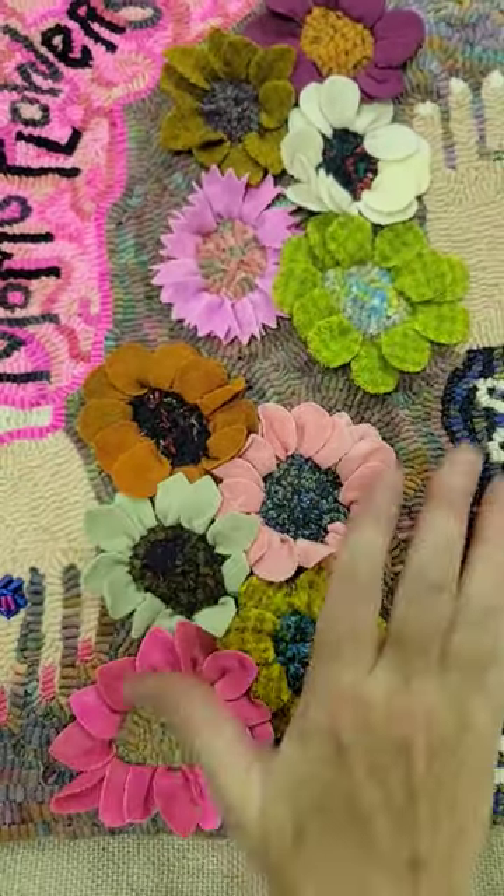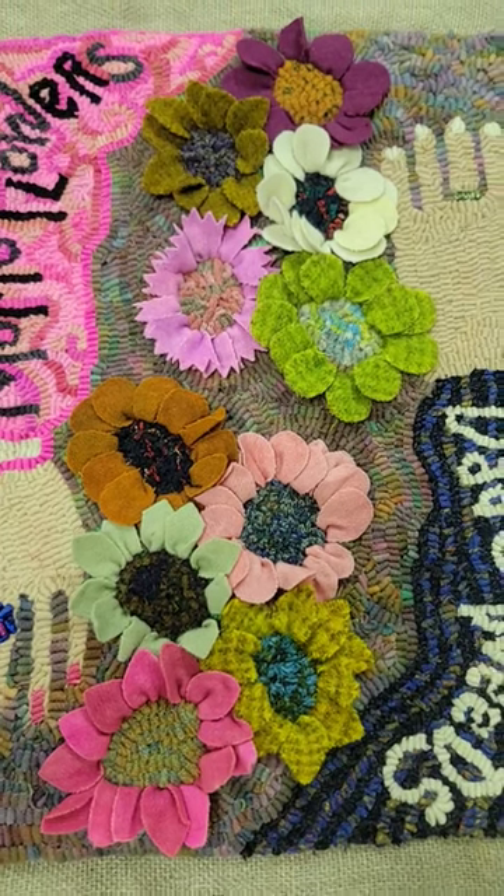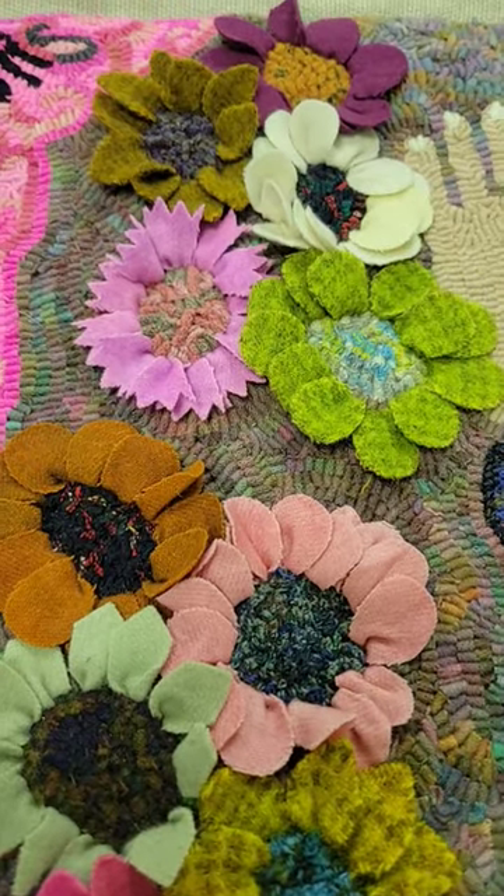In the middle you can see there's a collection of flowers that have shaped pieces of wool that I have pulled through the backing. It looks very difficult, but this is actually one of the easiest things that you can do in rug making.